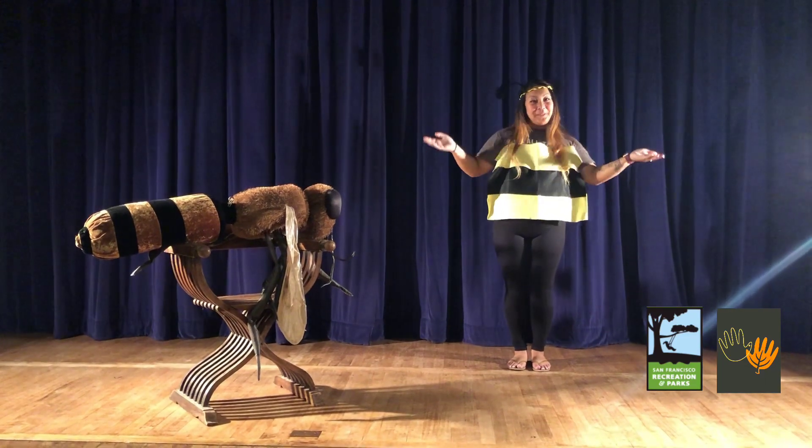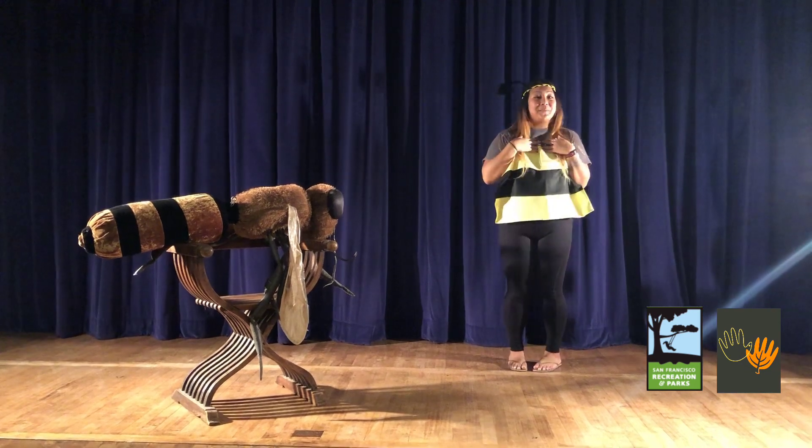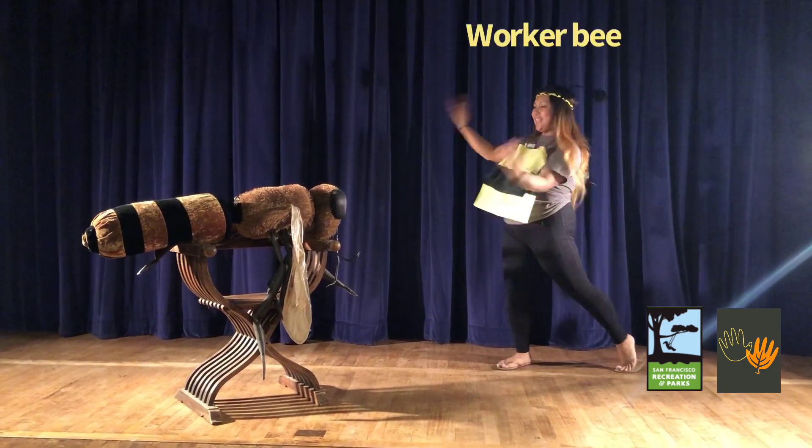Hello and welcome to Arentville Museum's Bug Month. My name is Romina and I am a worker bee, and this is my queen.